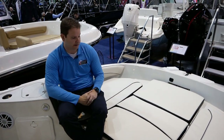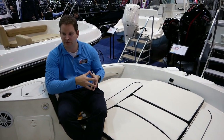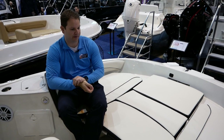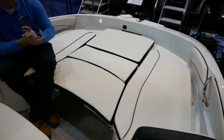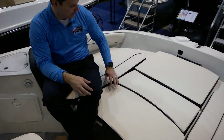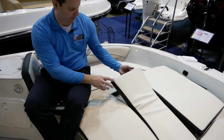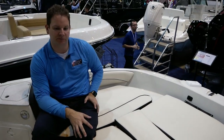We move into the bow of the Stingray 206. The versatility is another thing I really like about this boat. While it is geared a little bit more toward the fishing boat customer, it definitely has a lot of family-friendly amenities as far as seating configurations and cushions. All these cushions can be removed to create just a big flat fishing deck. There's actually a pedestal fishing seat under here too, so if you want an elevated bass-style fishing seat, it comes with this boat.